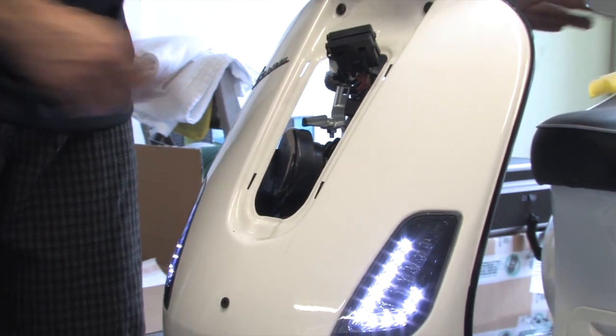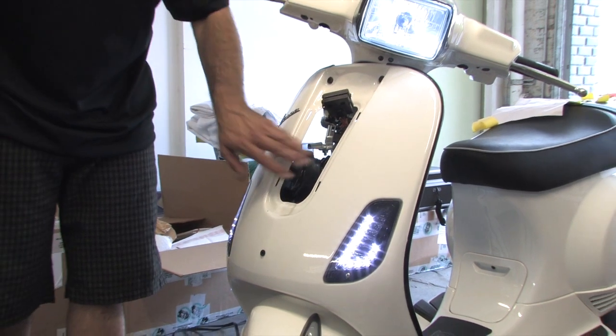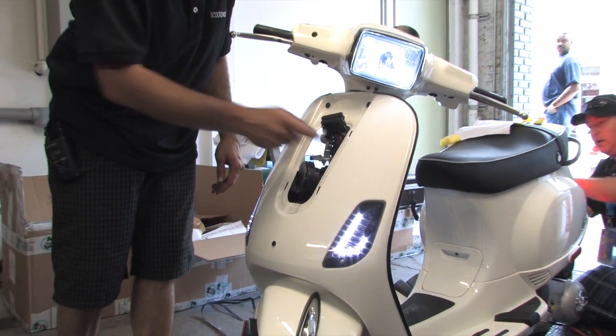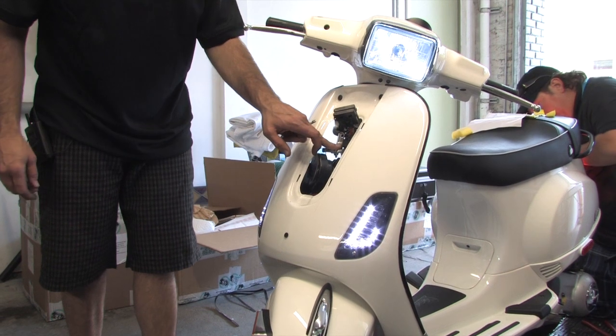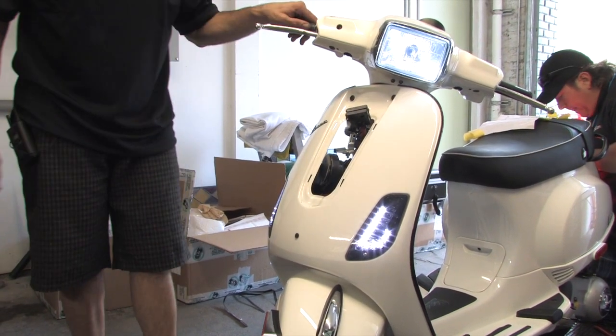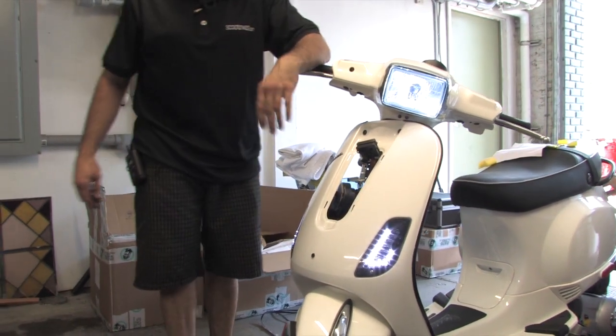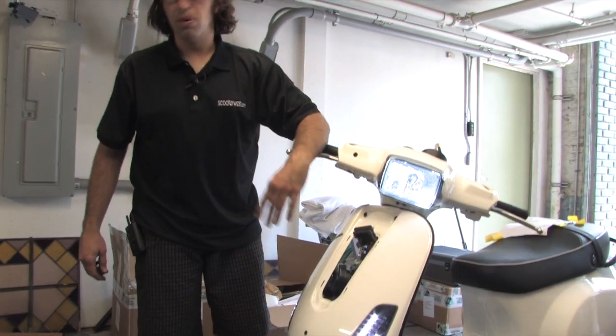Now it sounds good — it's not making any physical contact with the frame. Wires are all routed, so I'll go ahead and tighten the bolt that holds it to the scooter frame and also the nut behind the horn itself. That concludes installing the 136 horn on the Vespa S or LX 150.